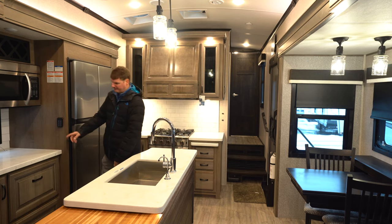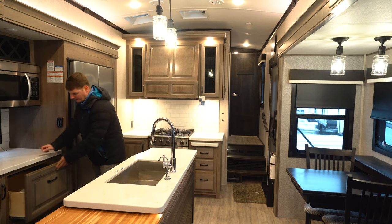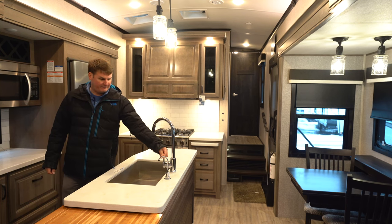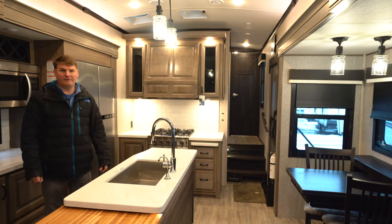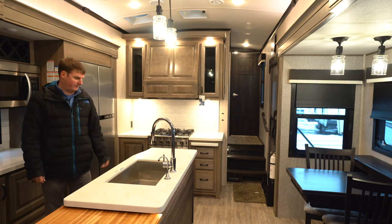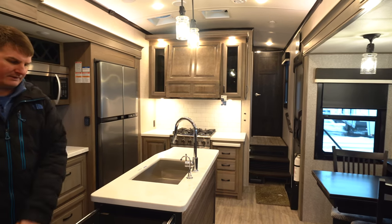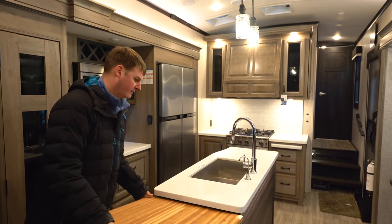Here we've got a little more counter space with some nice-sized drawers rated at 75 pounds on ball-bearing slides. At the center island there's a large sink. I mentioned that five-gallon drinking water system — this line goes directly to that five-gallon jug. There's a filler for extra counter space, a space for garbage underneath, and a removable butcher block that gives you a little extra counter space.